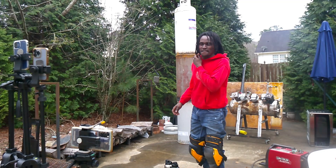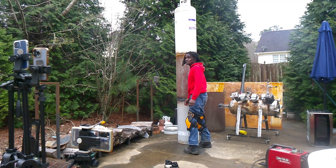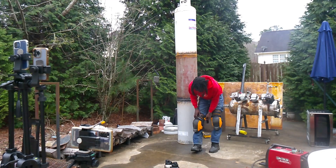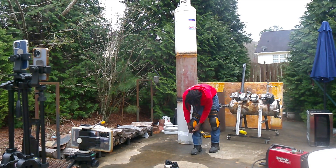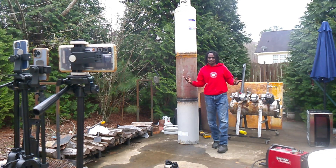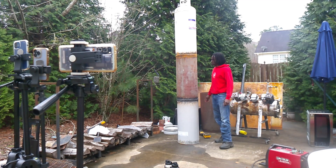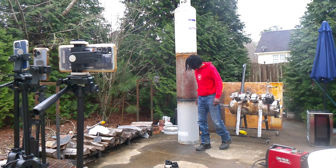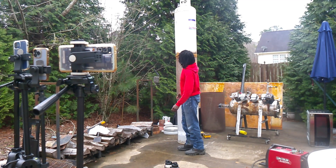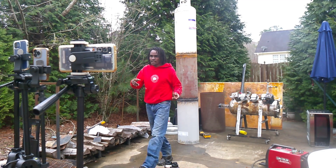It's over 100 inches long. I can barely see the top of it.